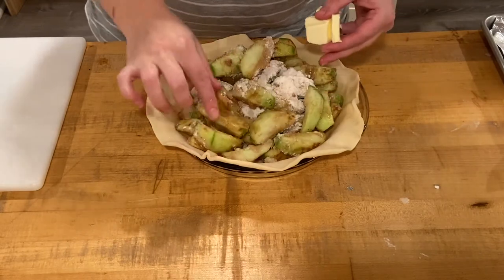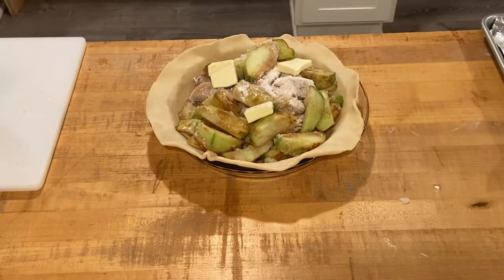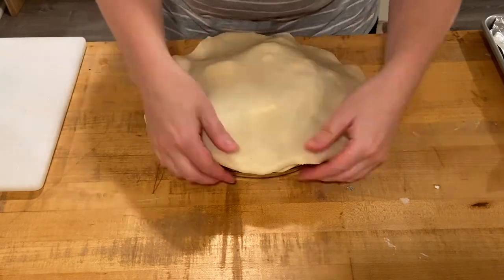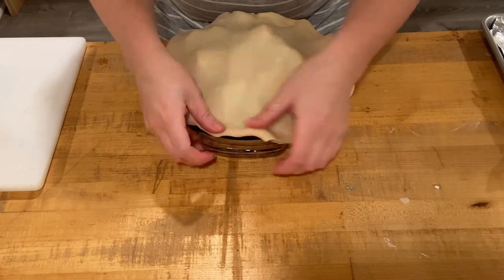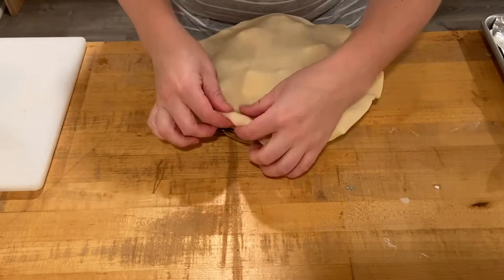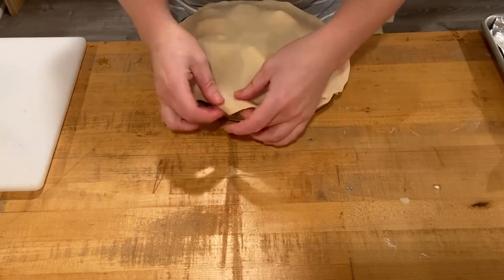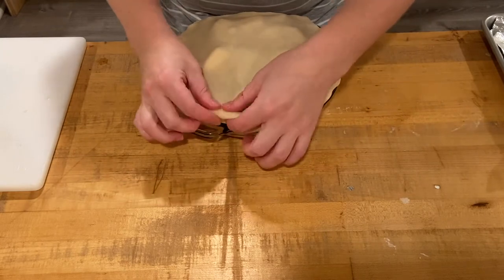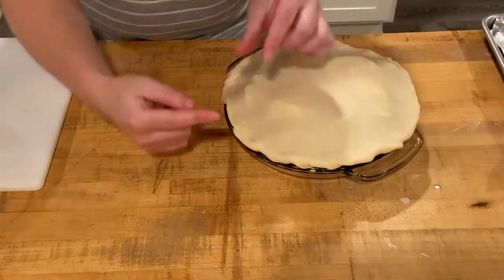This is a closer look at crimping the edges of your pie. There are many ways to do this — you can use a fork, the side of your index finger, or the most common way: using your thumb and index finger on one hand and your index finger on the other. I'm going to pinch the two layers of pie together, the top layer and the bottom layer, pinching them all the way around, and then crimp the edges of the pie all the way around.